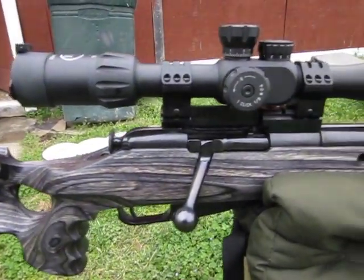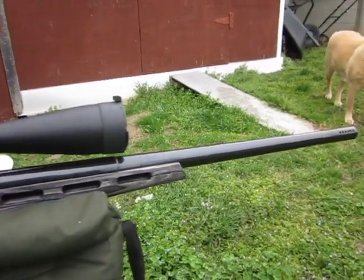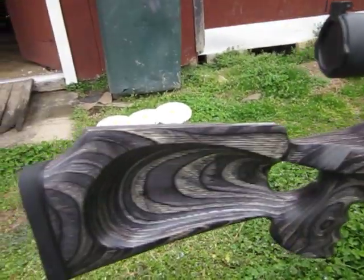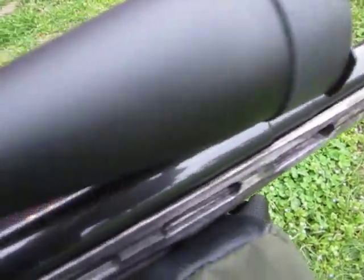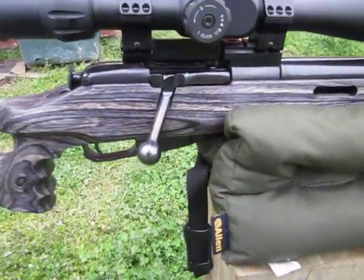The Timney Trigger set at 2 pounds with no creep — just smooth and crisp. Love it. Excellent gun. It barely fit in that stock, just had a little bit of room left. Just pillared and bedded, and good to go.